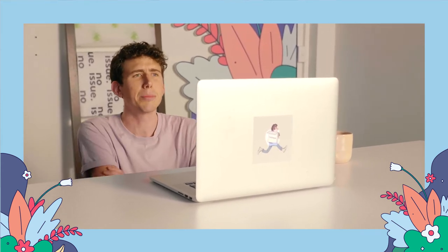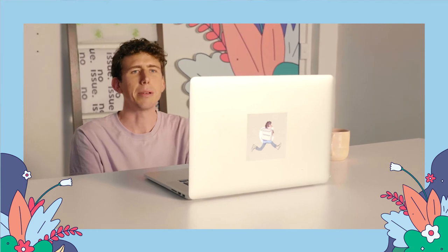Hello, Ben. I'm good. How are you? Doing pretty well, thanks. Thanks for joining us, Emily. Could you tell us a little bit about Bravery Co. and what it is that you're up to?